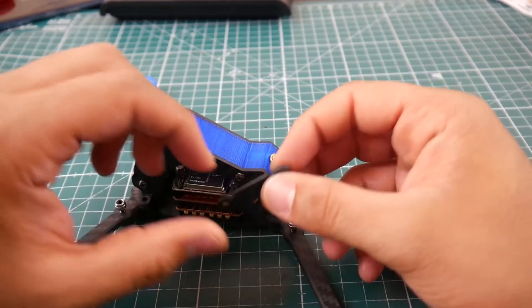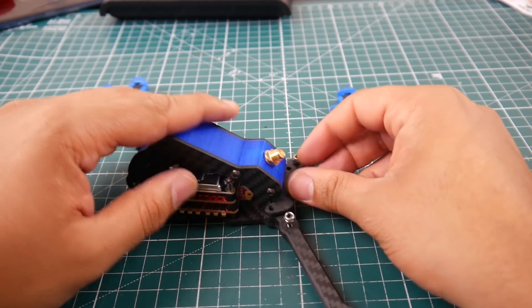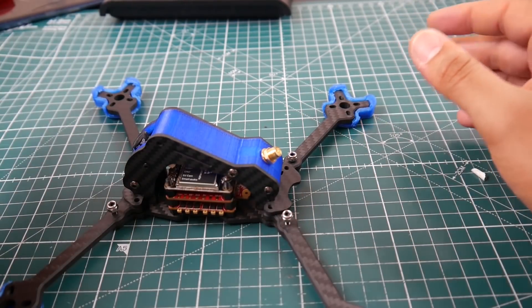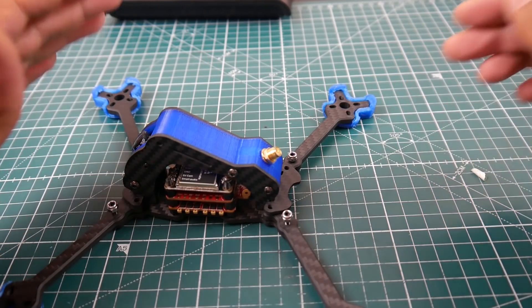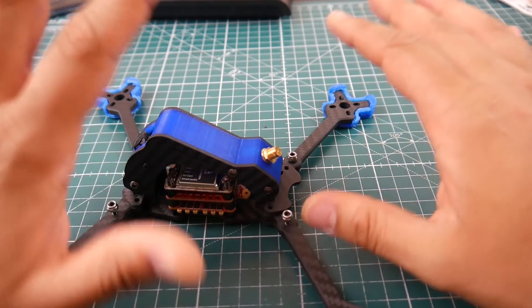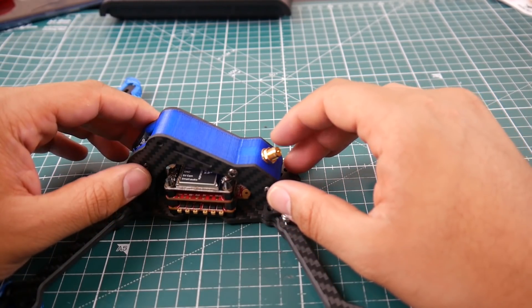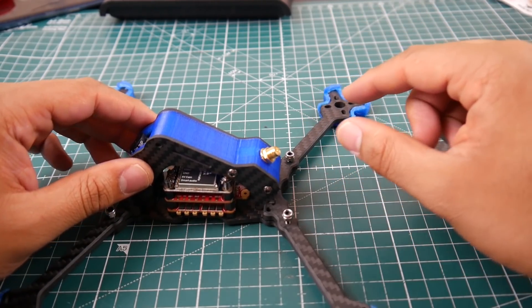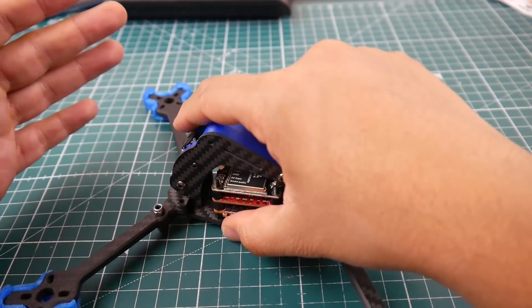What really killed it for me is that you need a specific screw type here and here. With a normal frame you'd just use an M2 screw to remove any piece, but that's not the case here. I find it very annoying. Others might think differently — it might be great for a 20x20 stack setup — but overall I think it's a little overpriced.